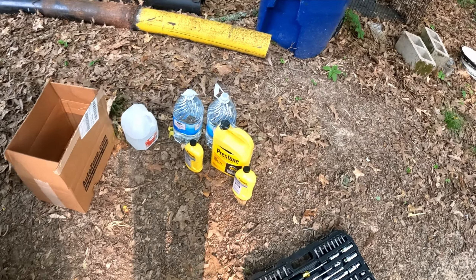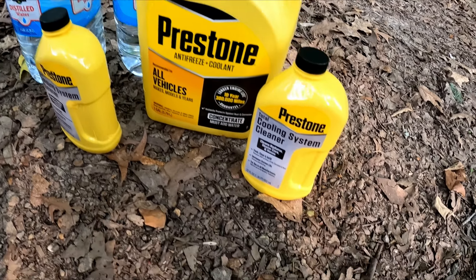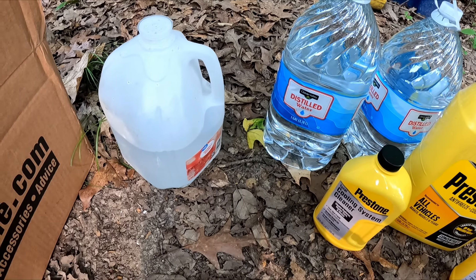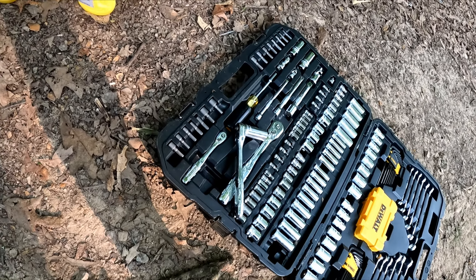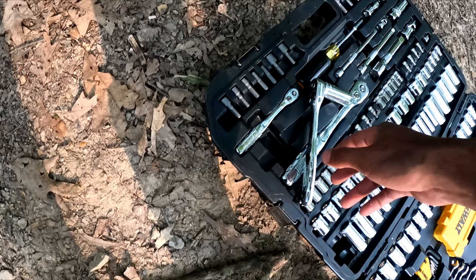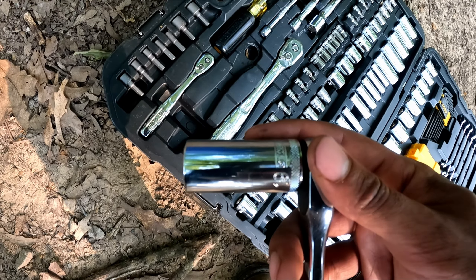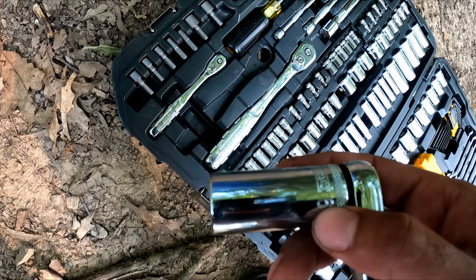What you need is your coolant. I got some coolant cleaner, two bars of it, some distilled water. And the only tool you're going to need is a 19mm socket.